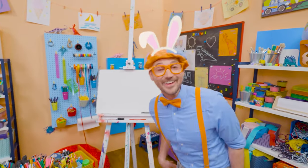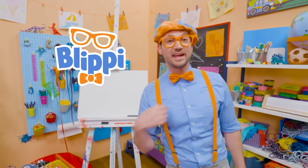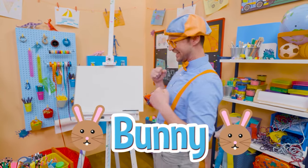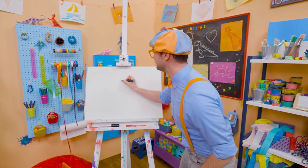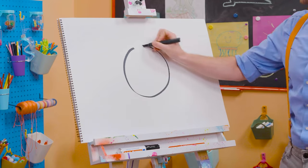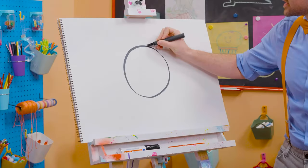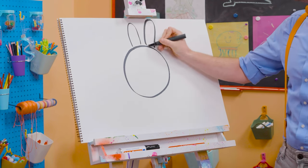Hey, it's me, Blippi. I was just acting like a bunny. Why don't we draw a bunny together today? I love bunnies — they are so cute and fluffy. Let's draw the head — a nice circle. And let's draw the ears; they have big, tall ears.